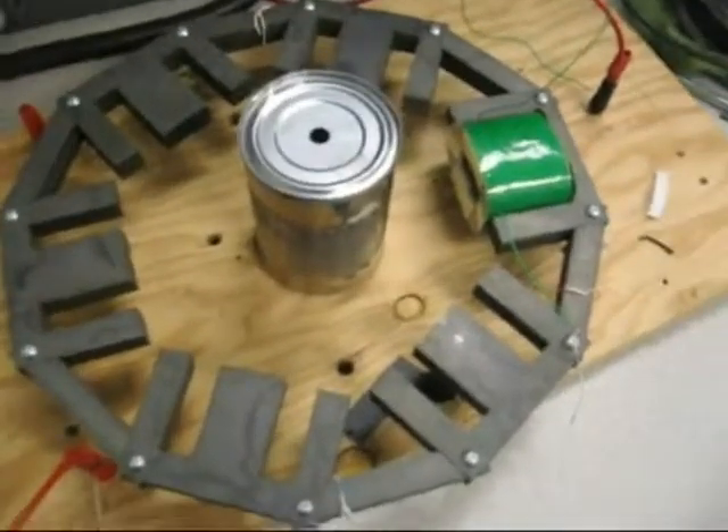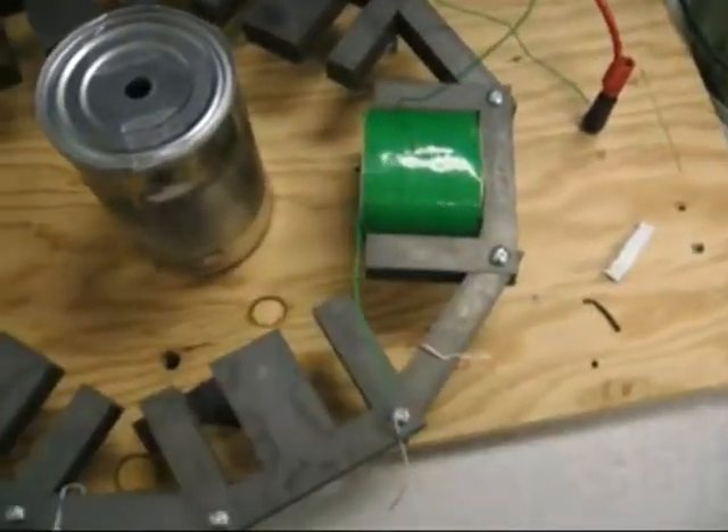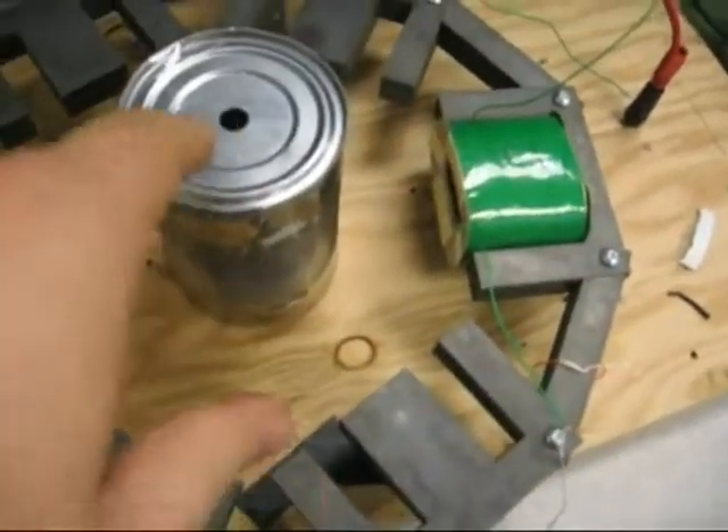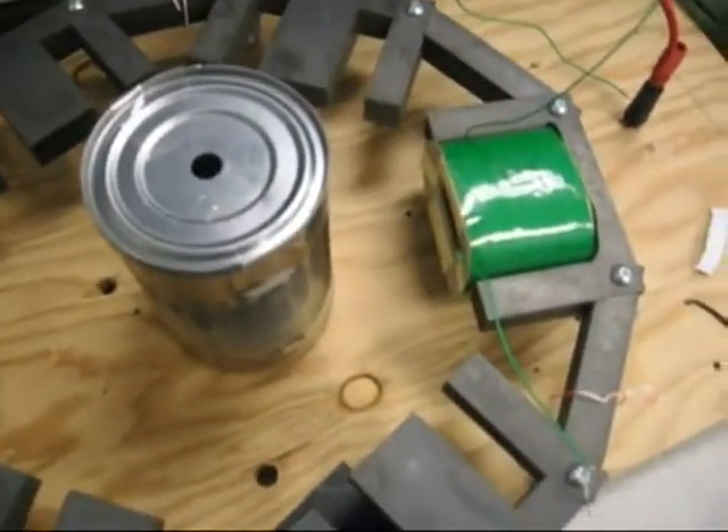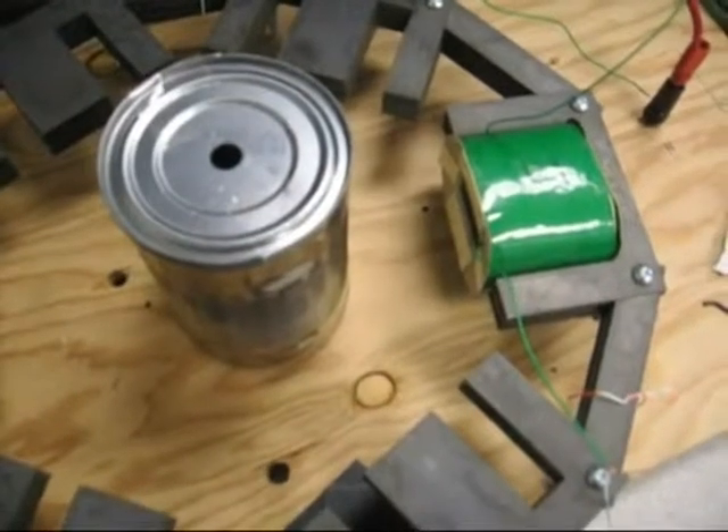Here's another test where we're going to put a DC current through the coil and see if it can attract the can from that distance. Turn on the current.